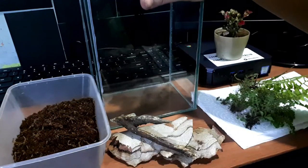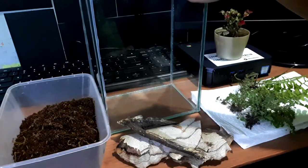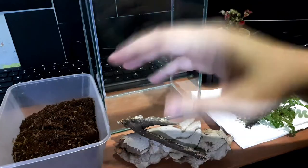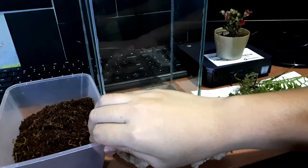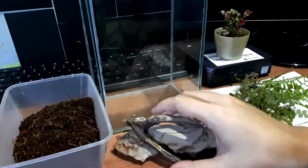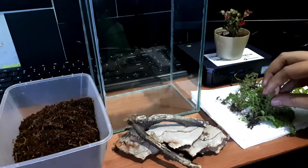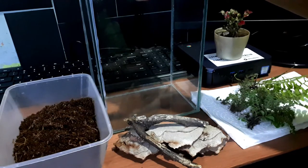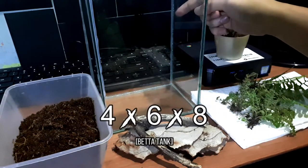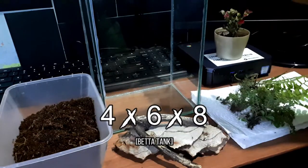I have here two aquariums which will be used for our arboreal setup, so we will be making this enclosure. We have here our cocoa peat, our cork bark, some sort of branch, and here's our live plants. I just got this one outside on the sidewalk. This aquarium is around four inches for the width, six inches for the length, and eight inches for the height.